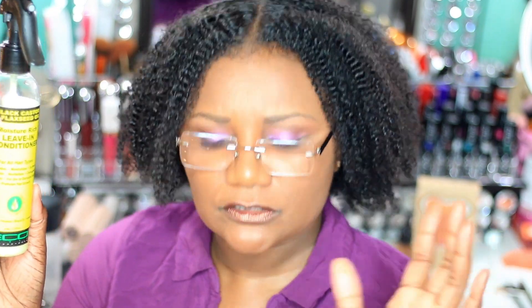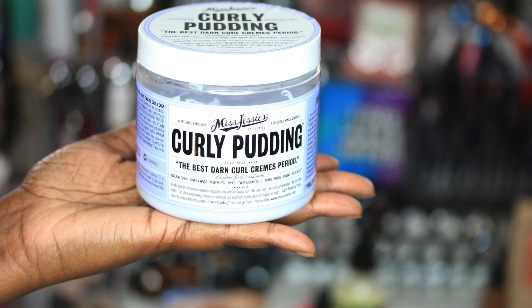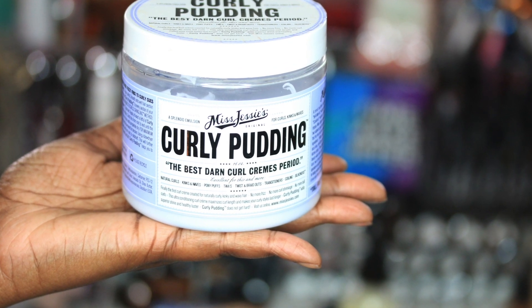I didn't want to put the gel on. So I decided, hey, what's in here? I had the Miss Jessie's Curly Pudding just hanging around the shower. So I decided, let me just do a wash and go. I'm on vacation. I don't remember when's the last time I filmed a video using anything Miss Jessie's or even documented using Miss Jessie's. So that's what's in my hair right now.